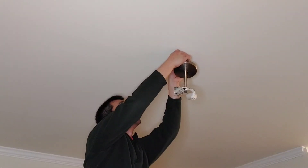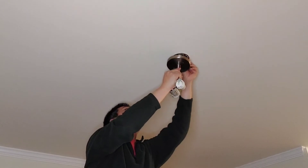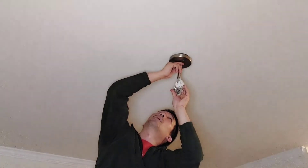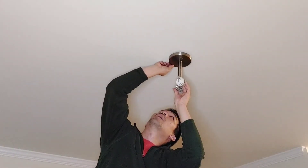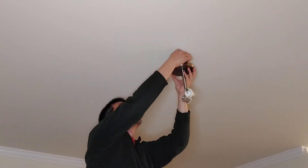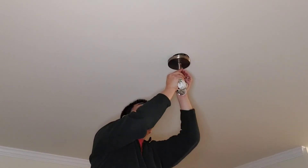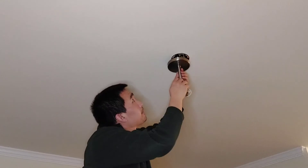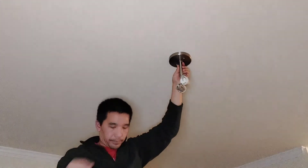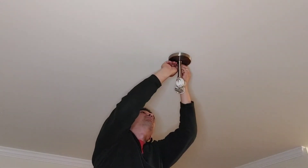Now the two long screws — I unscrew them so they can come down, then line them up with the holes on the fixture. The hard part is determining how much of the screws need to be sticking out. If you unscrew too much, the screw will stick out of the fixture. If you don't unscrew enough, you won't be able to cap the decorative nut on the screws. Once I have enough, I put on the little decorative washer and then the decorative nut.